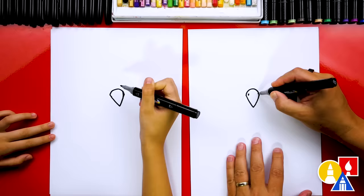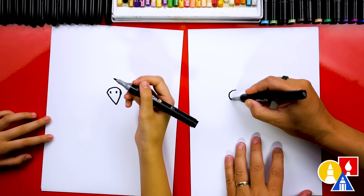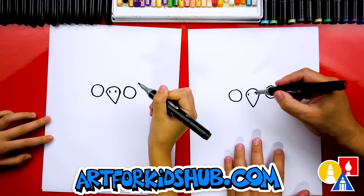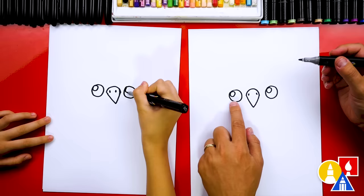Then let's draw the eyes. I'm going to draw one eye on the left, and the same size on the right. Then let's draw a small little circle in the top left — this is to make the eyes look shiny. This is the highlight, so we're going to leave this white, and then we'll color in the big circle.